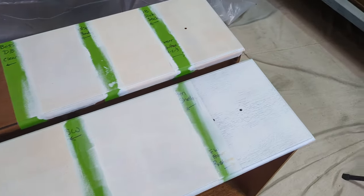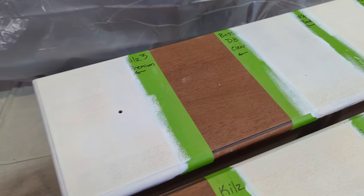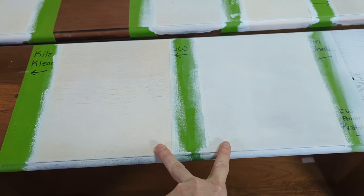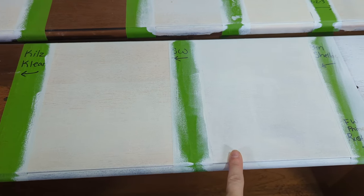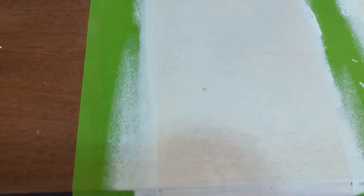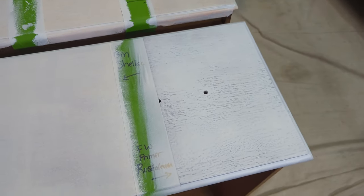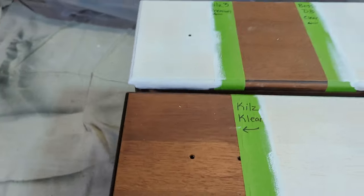It is the next morning. Normally you can let these dry and recoat with paint right away, but I wanted to give them the full benefit of the doubt. You can already see color differences between sections. The shellac section looks orange. There's a funky spot coming up through one area. Some are way more orange than others. The spray paint is doing well. Let's get to painting.